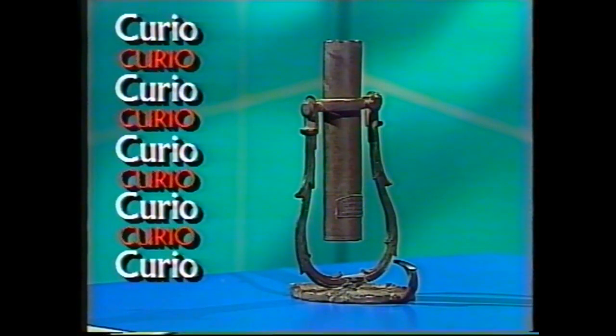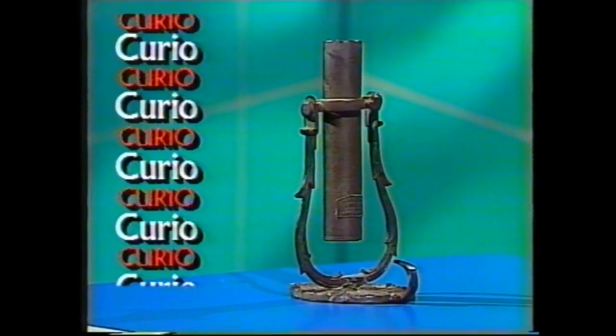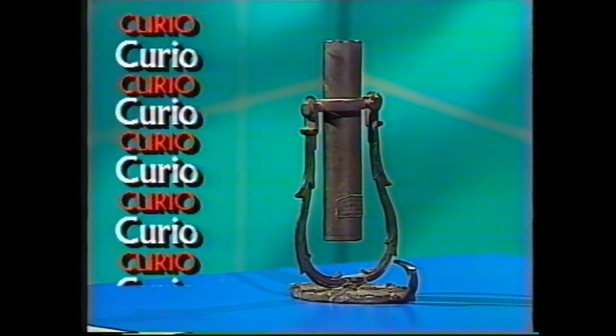This looks like a holder of some kind, and it is, and once it might literally have saved the life of sailors at sea. So what do you think it is? It is a holder — a candle holder of a very special design. It was used aboard sailing ships.